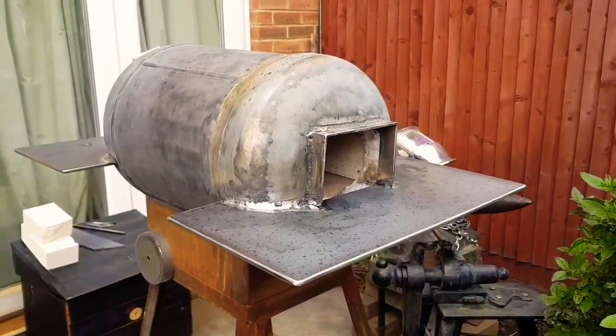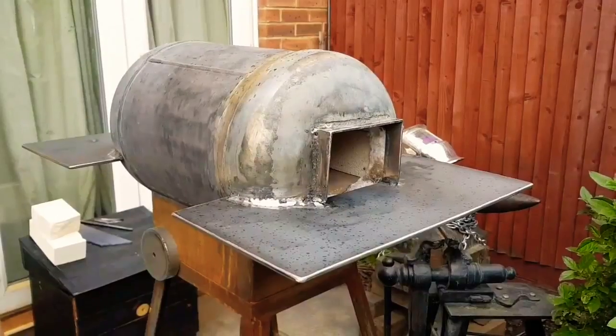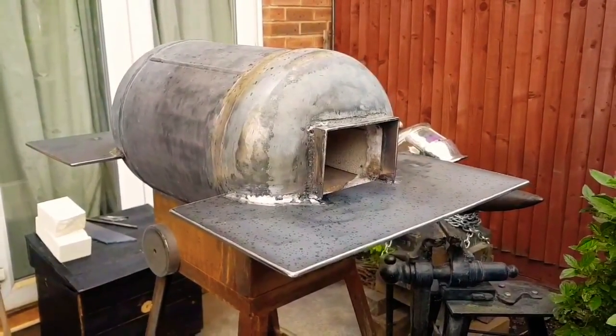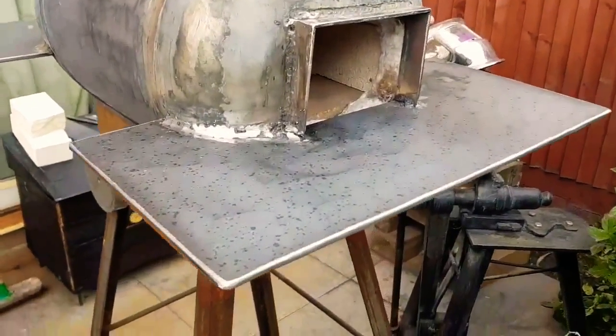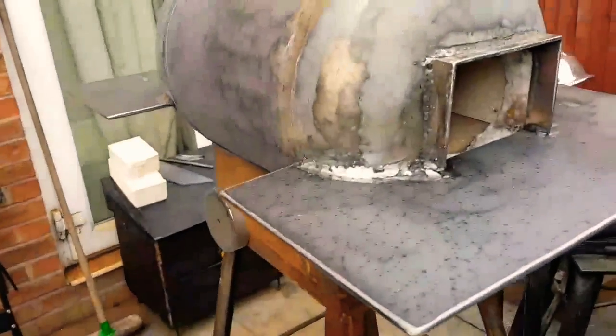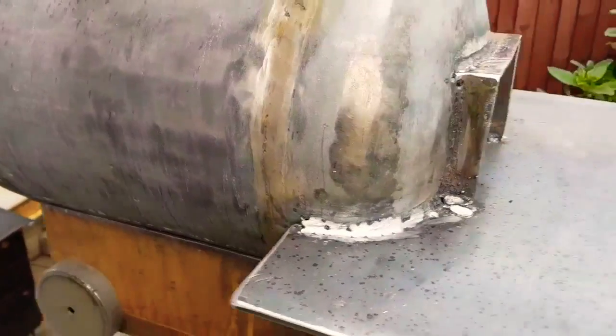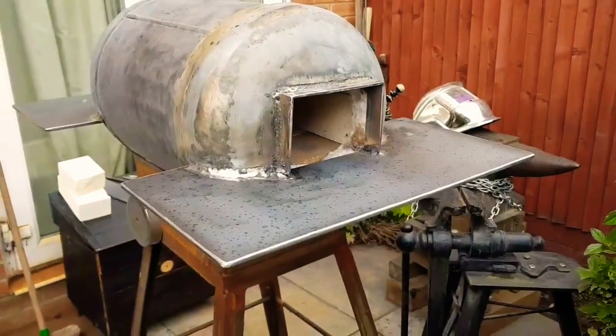Unfortunately I'm still waiting for the burner to arrive — I don't know when it's due, so this is as far as I can get for the time being. But as you can probably see, it's just started raining and it doesn't look like it's going to clear up anytime soon. So I'm just going to duct tape up all of the joints so that no rain can run in and make it rust before I get to sort it out.